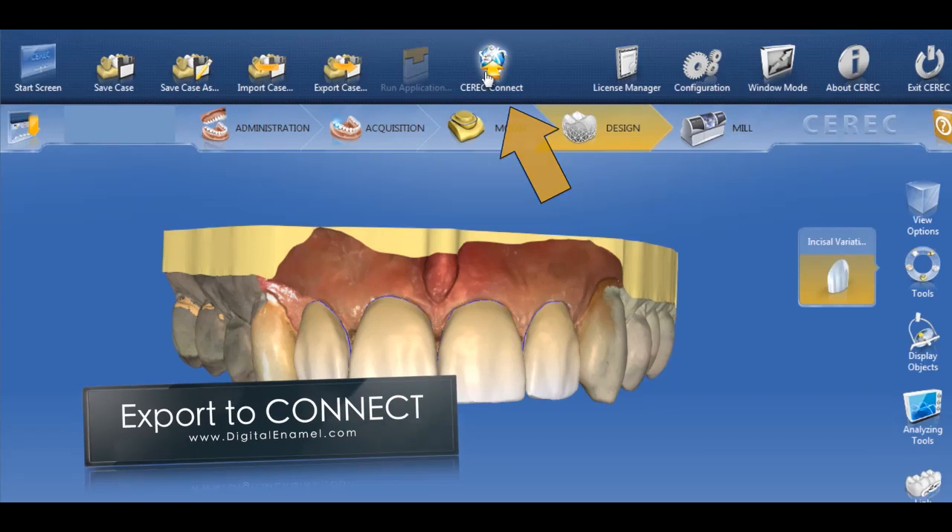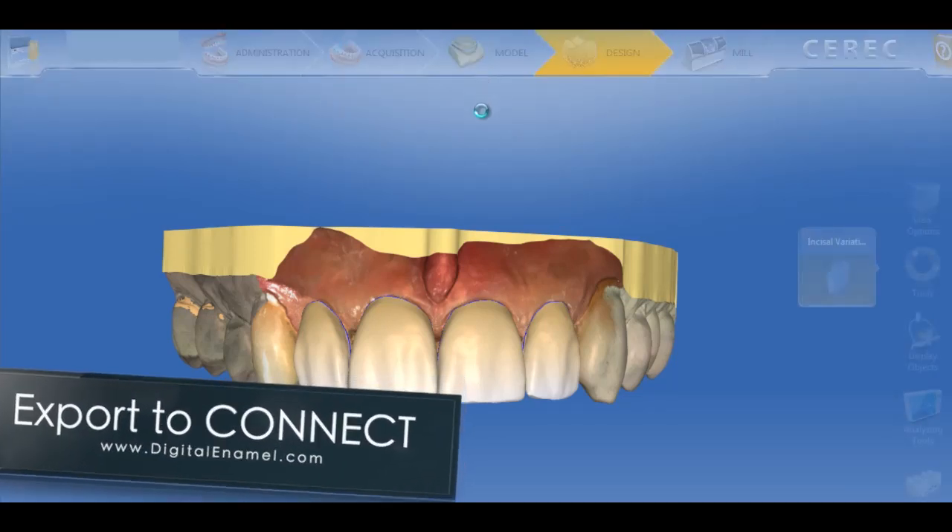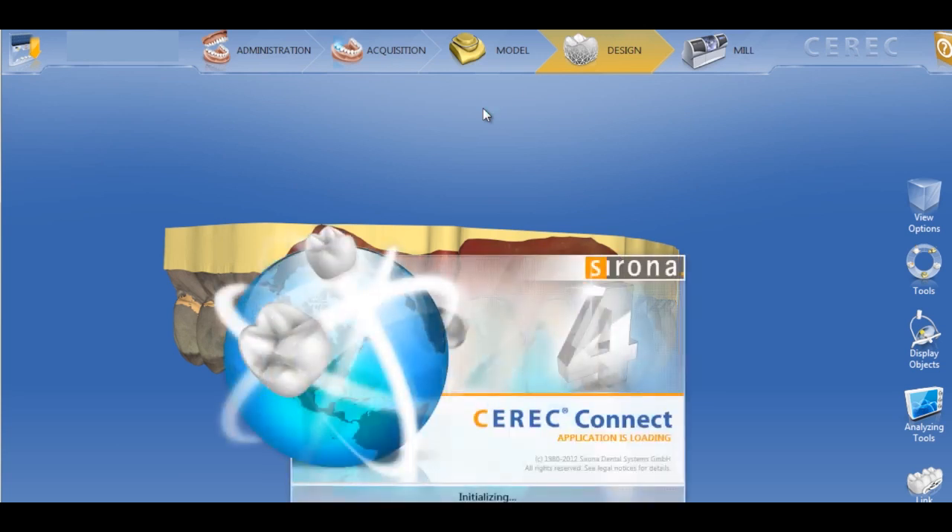Sirona Connect — we've been asking for this for years and we can finally do it. If you need to punt and send a case to your lab, you can do that right on the fly.